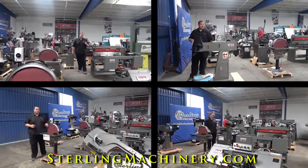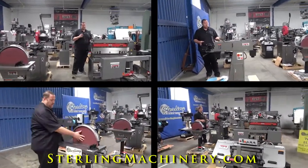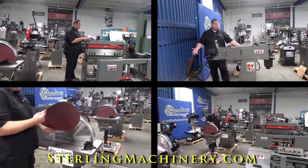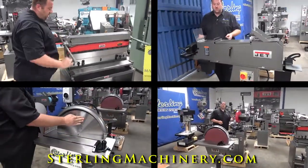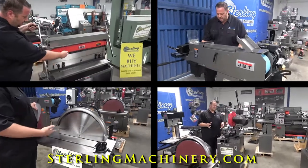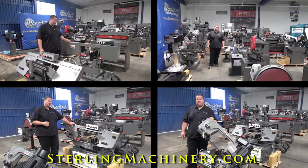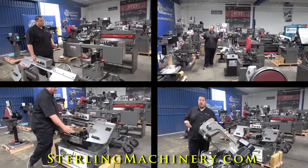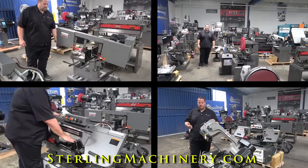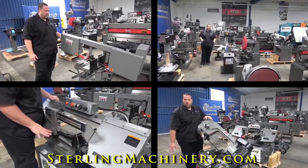Today we're going to go over one of our favorite lines, JET. J-E-T. JET's been around a long time. They're still around and one of the largest manufacturers of new machinery in the world. They have just about everything. If you look around you can see we have a lot of machinery in stock — their mills, their drills, their saws, their lathes — right here on the showroom floor so you can see the difference in quality between this and some of the other manufacturers of new machinery and some of the older machinery.